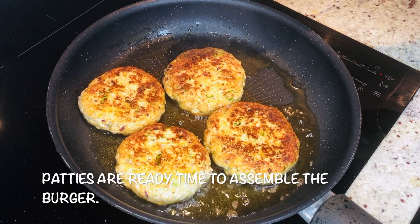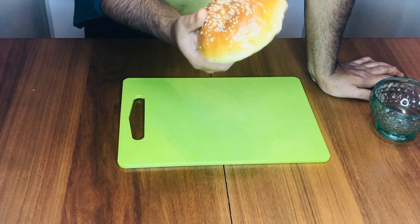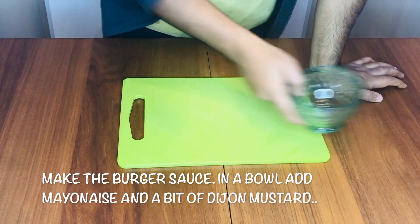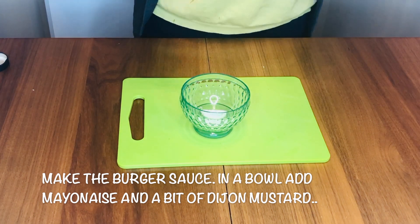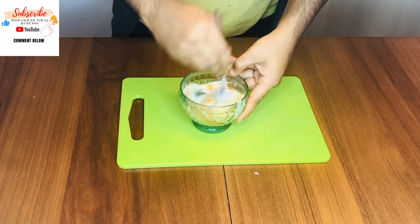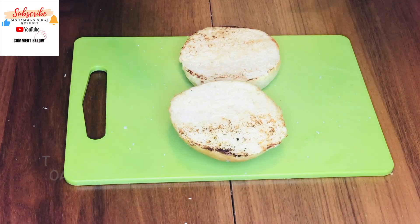Everyone knows how to make a burger, but I'll prepare it now. These are the buns from my last video — I'll share the link below if you want to try that recipe. Let's start making the sauce: a little mayonnaise, a little bit of Dijon mustard, a bit of tomato ketchup, mix well, then add a bit of the fried onions, mix it well and it's ready. I'll toast the burger bun so it's crispy, then spread the sauce nicely.